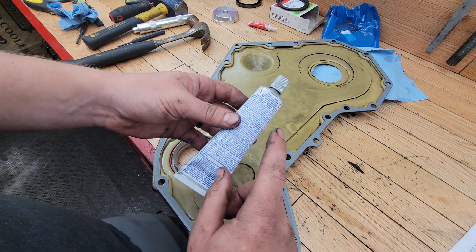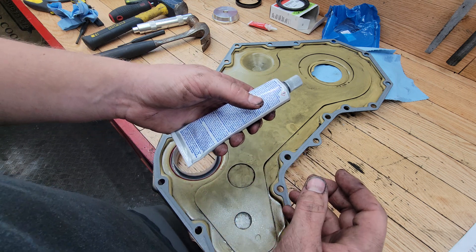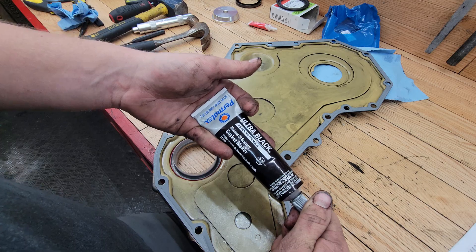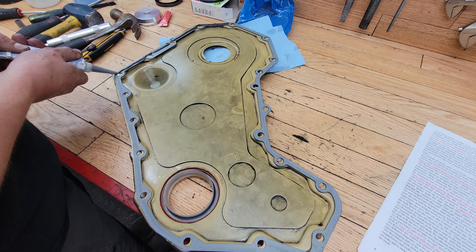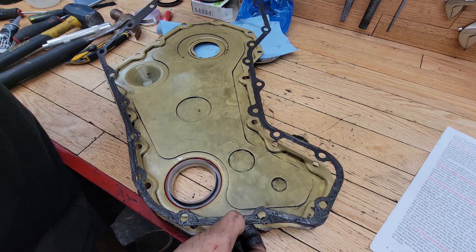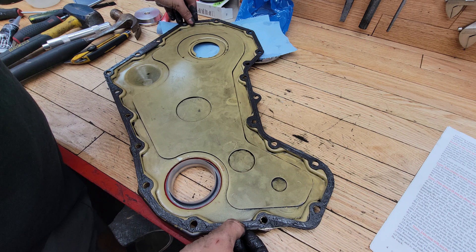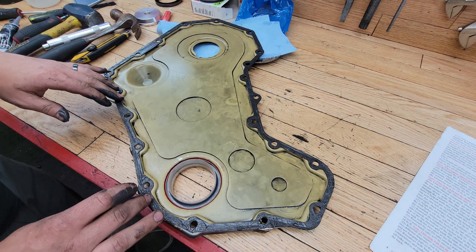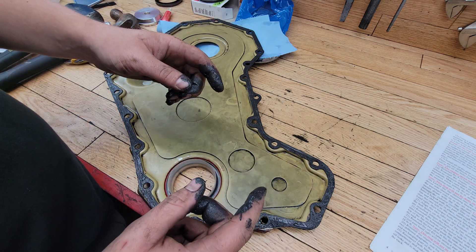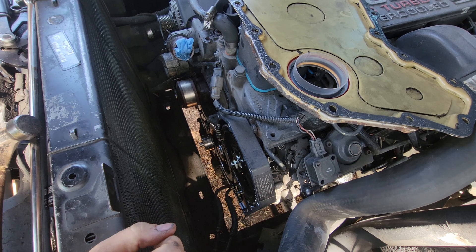According to the instructions, finger tighten all bolts until the RTV squeezes out a bit, let it sit for an hour, then after that tighten down to torque specs and let it sit for 24 hours before returning to service. I've put RTV on both sides of the gasket and placed it onto the clean back side of the timing cover. While I put each bolt on I'm going to put a little bit of RTV onto each bolt and then finger tighten it onto the timing cover.